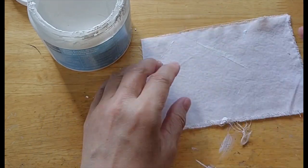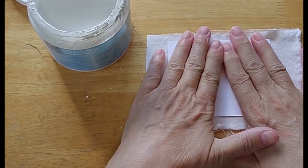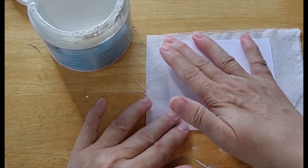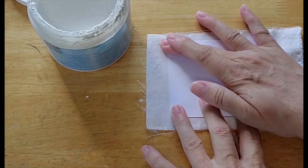You just cover the image like that with the gesso, and then you put it down on your fabric. Please know that your image is going to be in reverse — so if you've got words or any text, it's going to be backwards.